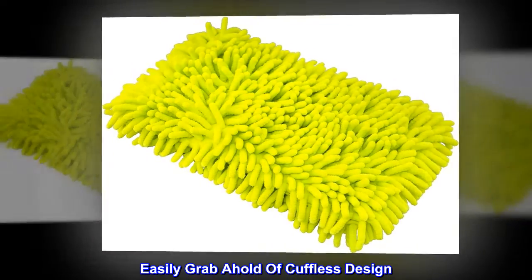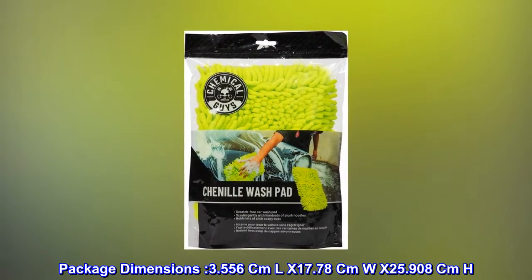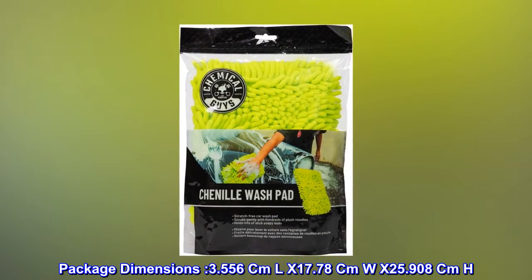Easily grab a hold of the cuffless design. Package dimensions: 3.556 cm L x 17.78 cm W x 25.908 cm H.